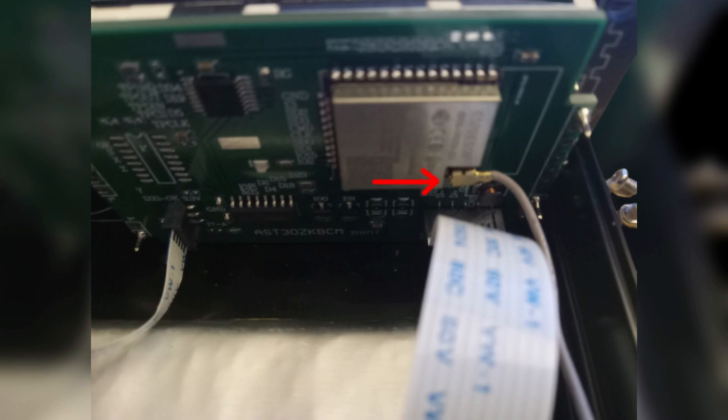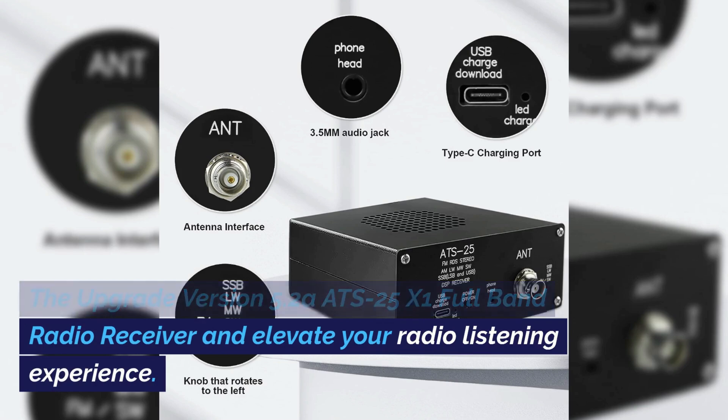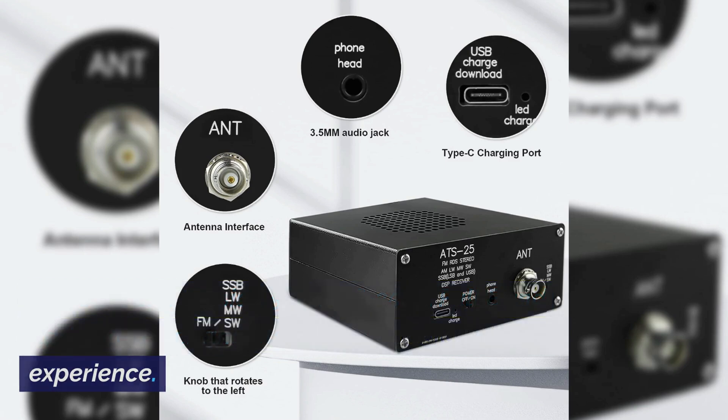This receiver does have a Wi-Fi connection inside, but I advise knowing what you are doing before trying to modify your receiver so it does not cause any damage, or buy the ATS-25 already upgraded for it. The upgrade version 5.2 ATS-25X1 full band radio receiver will elevate your radio listening experience.